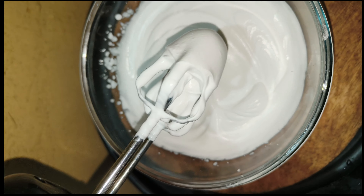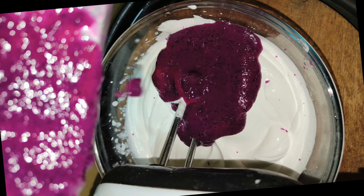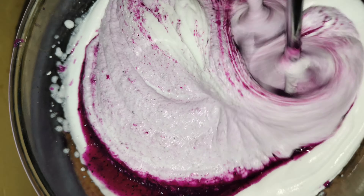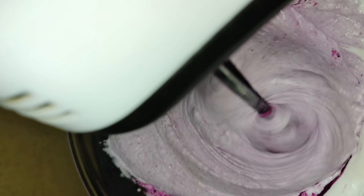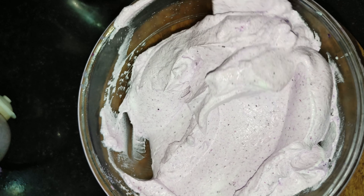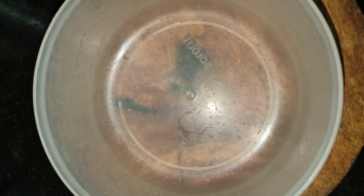We will mix it all up. We put it in a little container box.